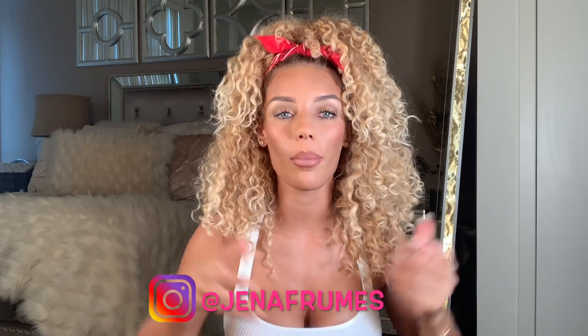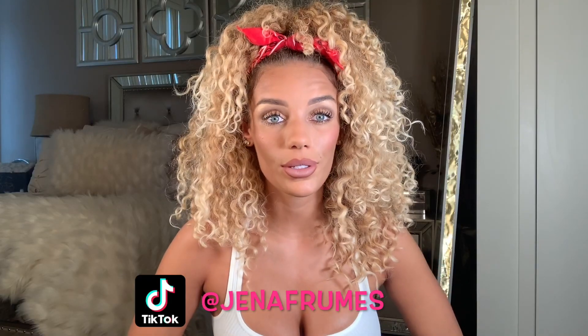Hey everyone and welcome back to my YouTube channel. I'm doing a video today about hair. Today's video is going to be on prepping for wash day.